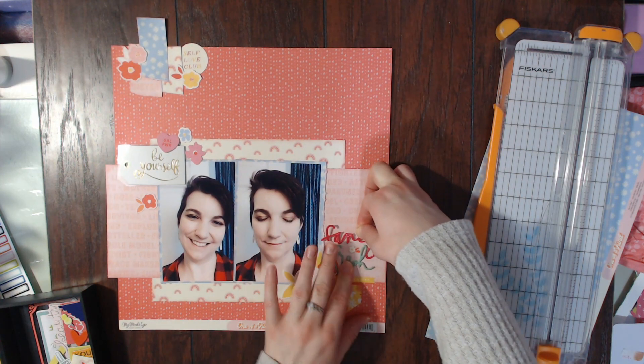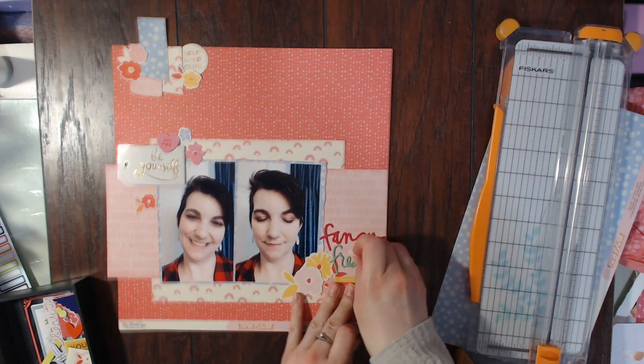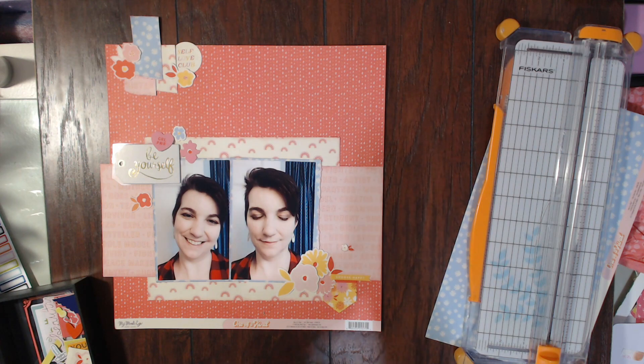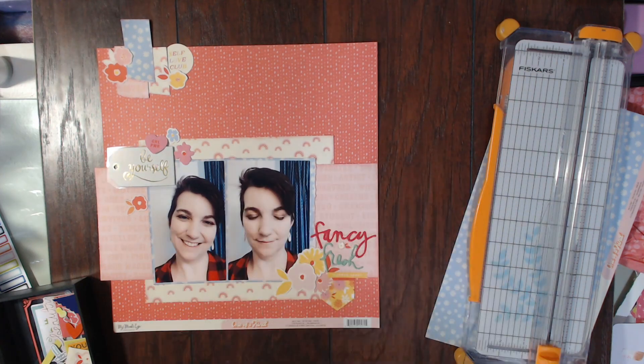Very deep thoughts! I'm going to jump off here — I hope you enjoyed this video. Make sure to check out my links below, go pick up your own kit, and I will talk to you very soon. I will have another layout using this kit later this week. Make sure to check out this kit — it's awesome, I absolutely love it. I hope you have a wonderful scrappy day, bye bye!